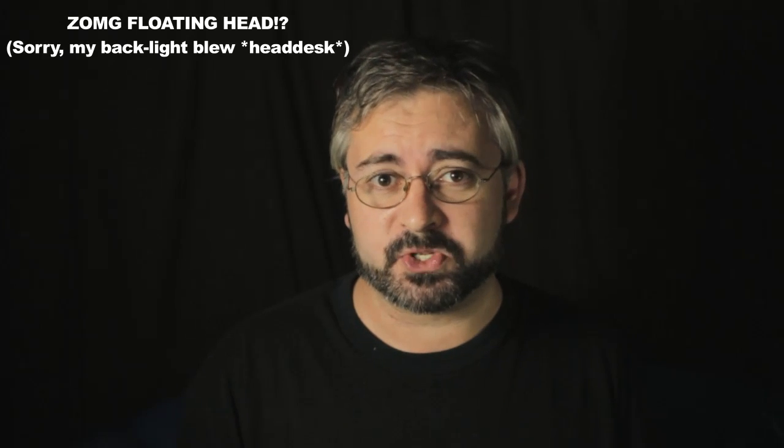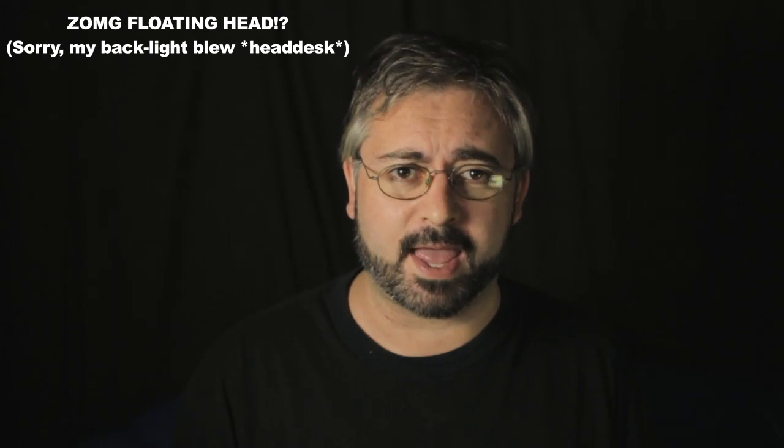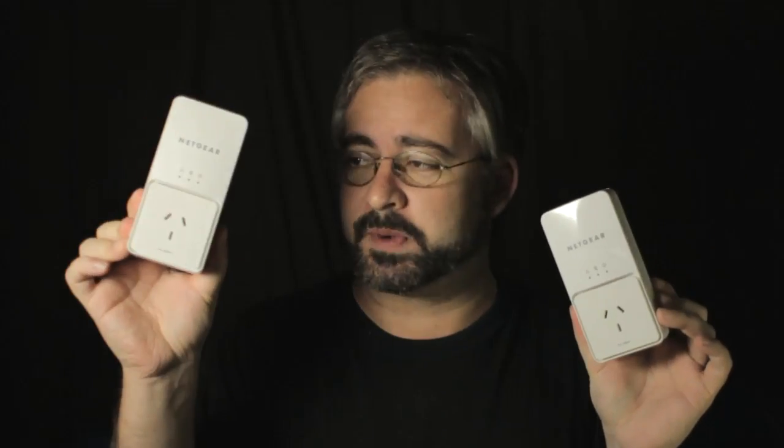But fear not, gentle traveller of the internet super surfing highway webnet, because there is a solution for that too — they've been around for a while, they look like this in general. They are powerline ethernet adapters, and basically what these do is you plug this one in somewhere over there, you plug this one in near your modem, you plug your modem into the ethernet port and it sends the network signal through the power wiring of your house to this one, which then spits it out again as a standard ethernet cable and you plug that into your Xbox, your TV, your DVD player, or whatever you've got that needs a network connection.